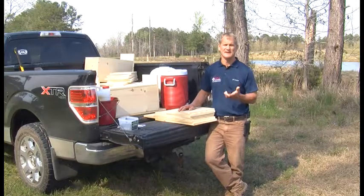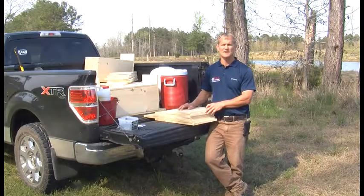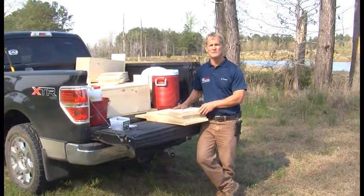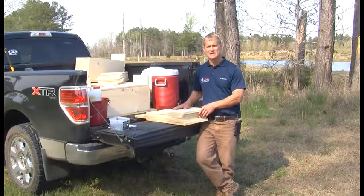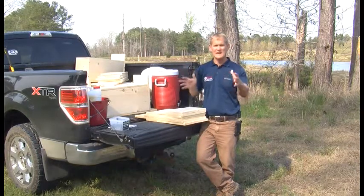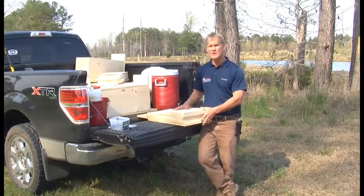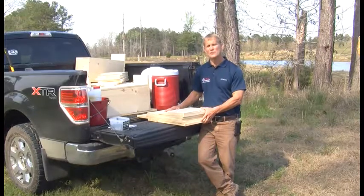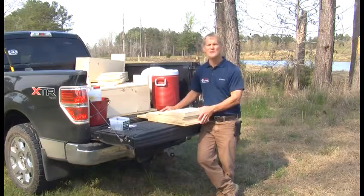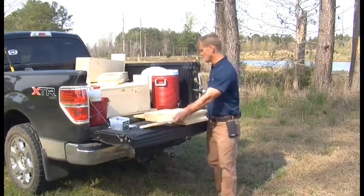Using rough-cut lumber is gonna be the best. With rough-cut, it's got a little grip to it, so the ducks — especially the baby ducks — can grip when they're on the inside trying to get out. It's a pretty deep box. The wood duck box should be between 20 and 27 inches tall and 10 to 12 inches wide, fairly square. One 1x12x12 board will produce one wood duck box. You need one 1x12x12 board and about 30 screws and a saw.